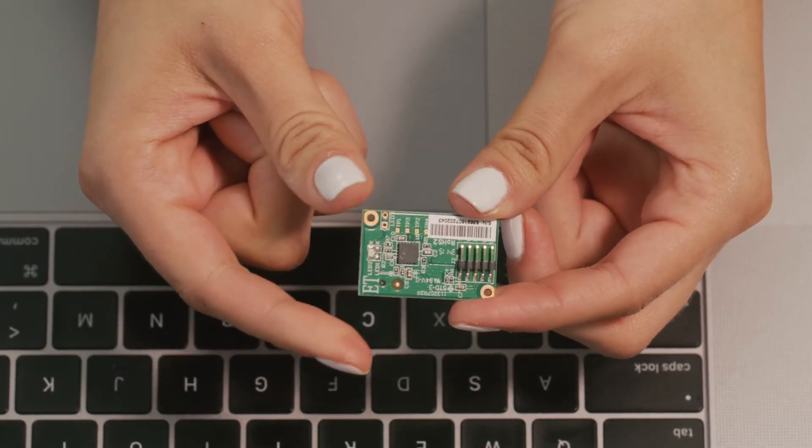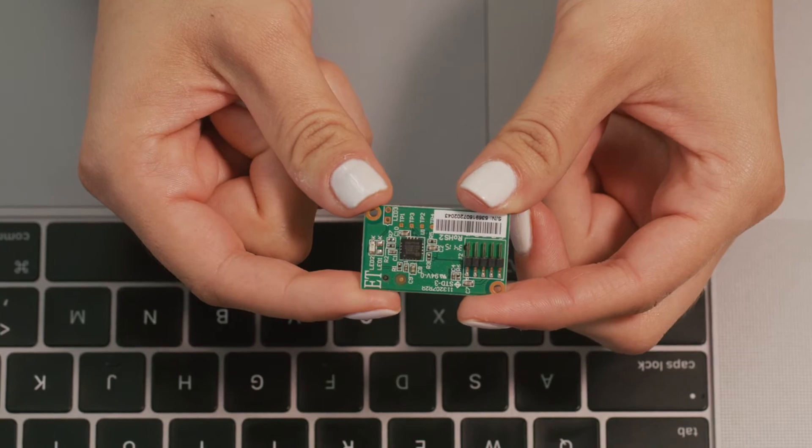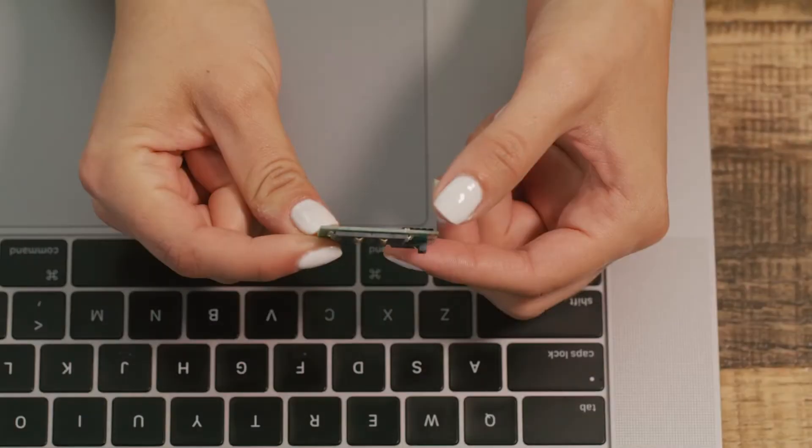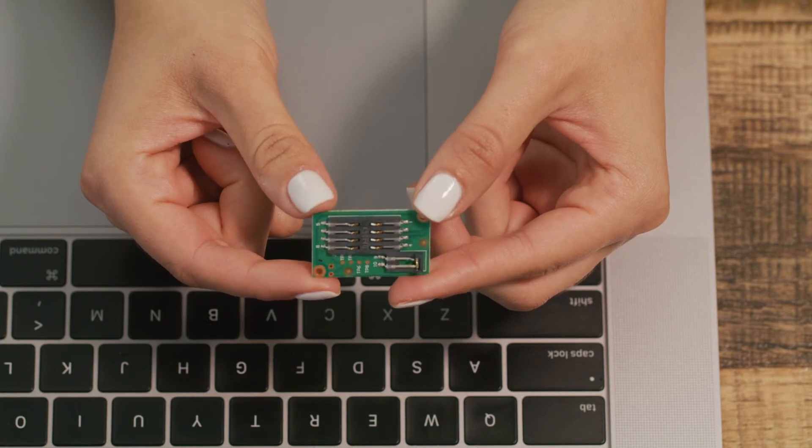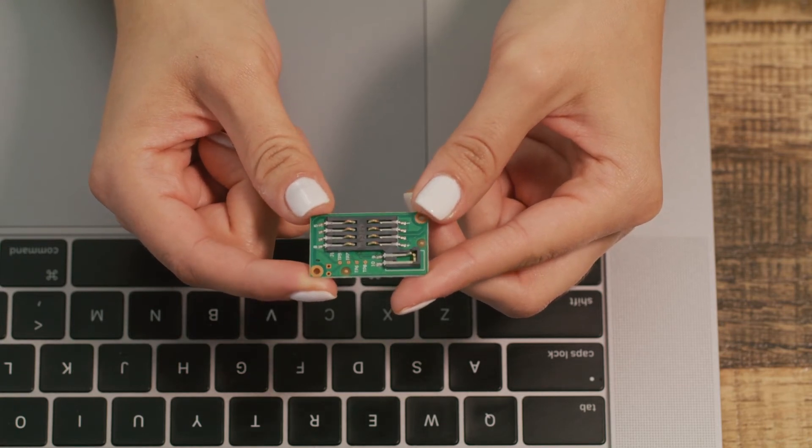Why do we love it? It's available with enhanced electrostatic discharge protection, its small footprint is easy to integrate, it's EMV compliant for cashless transactions, and it offers up government-grade security in the palm of your hand.